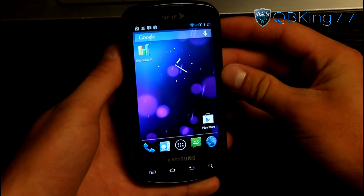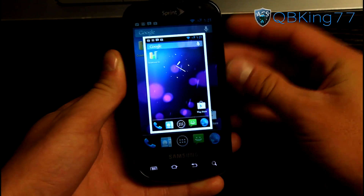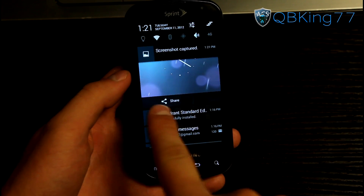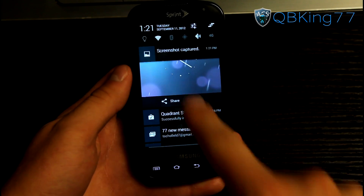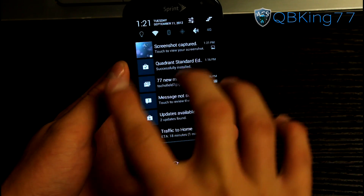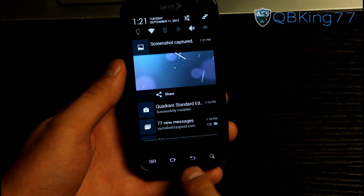To take a screenshot, press and hold the volume down and power button at the same time and it'll take a quick screenshot, save it, and give you a quick preview of the image.